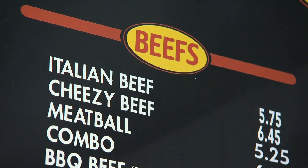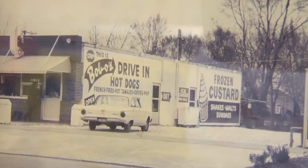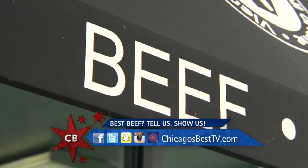We're doing the beef episodes. If you're in Chicago, there's one thing in particular you cannot avoid — that's the Italian beef. My mom started this recipe about 50 years ago in our first location. We make it from scratch. I can't say that we're the best; the customers tell me we're the best. The best beef. Let's go get some beef.